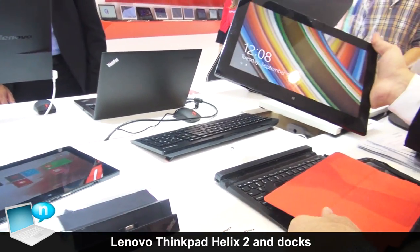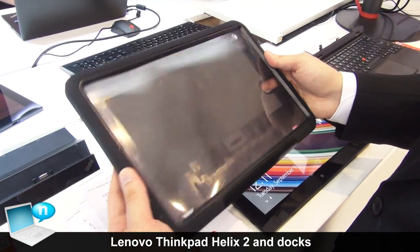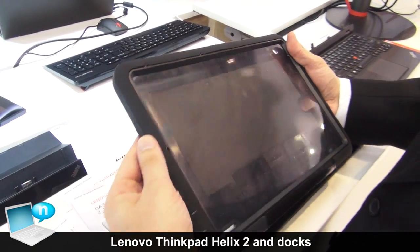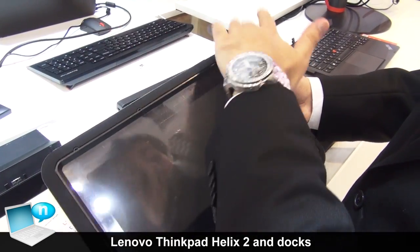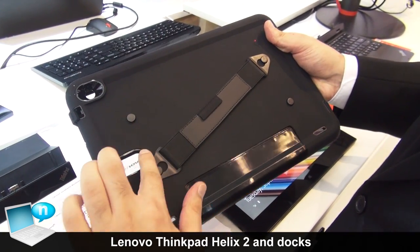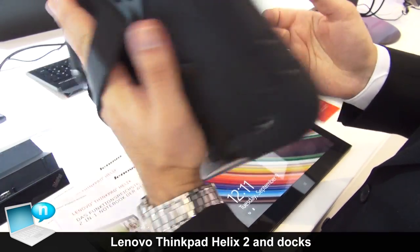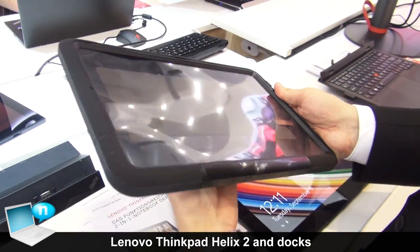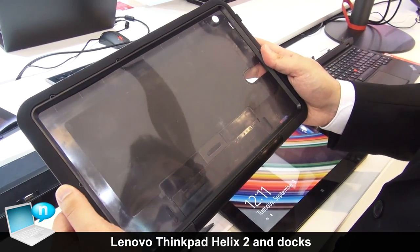Here we have another nice option that you can get for your new Helix. This is a nice cover that protects your Helix — this part is rubber, this is plastic, so your screen and everything else is protected. Here you have some space for the camera and for the fingerprint reader that I will show you later on, and here you can use it for your hands. It's a very nice cover if you are working outside or in any environment that needs these specifications.